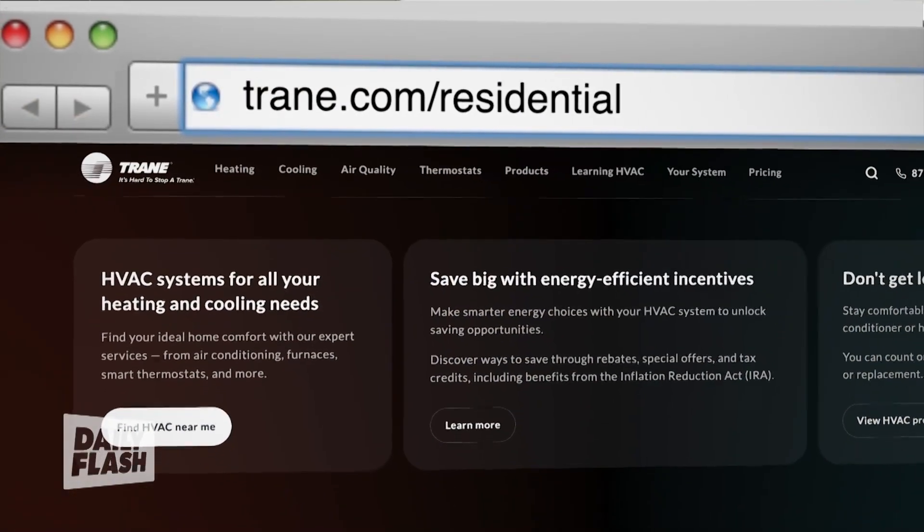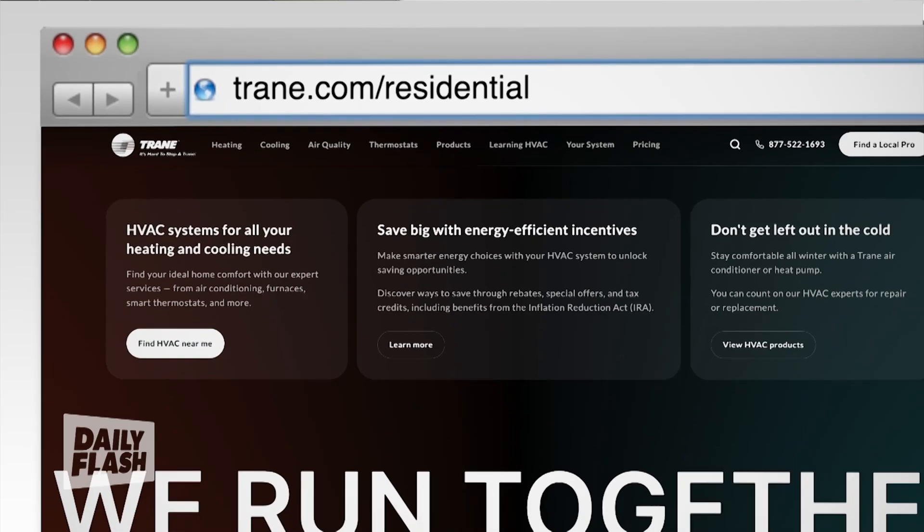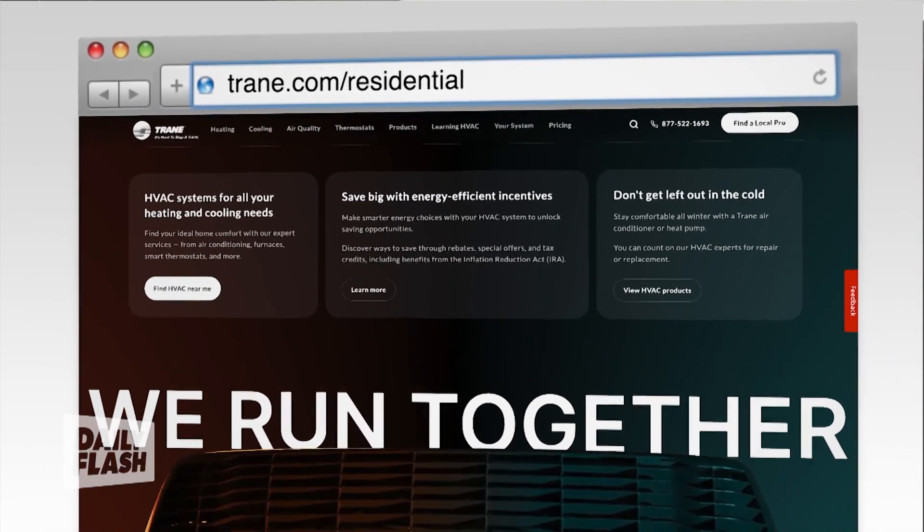I have found it's been really kind to my utility bill. For more information on this, check out trane.com/residential, and look for the 'find a local pro' option — they can help you with additional questions and more information.